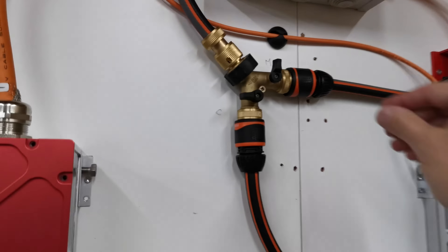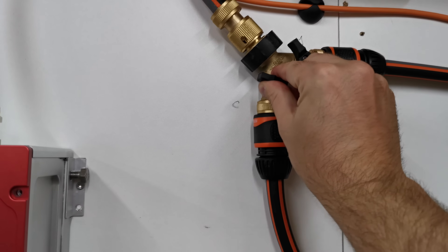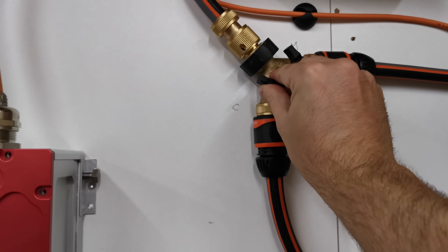Let's turn on the water. That's for the motor side. That's for the controller side.